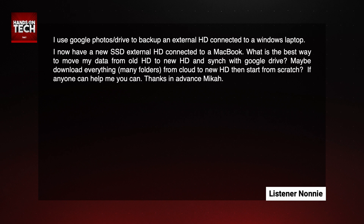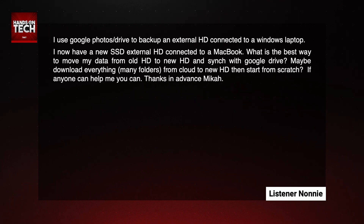Maybe download everything, many folders from the cloud to the new hard drive, then start from scratch? If anyone can help me, you can. Thanks in advance, Micah. You had to go and say that part at the end to give me as much pressure as you possibly could. But you are correct — if anyone can help you, it is I, and I am here to help you out.